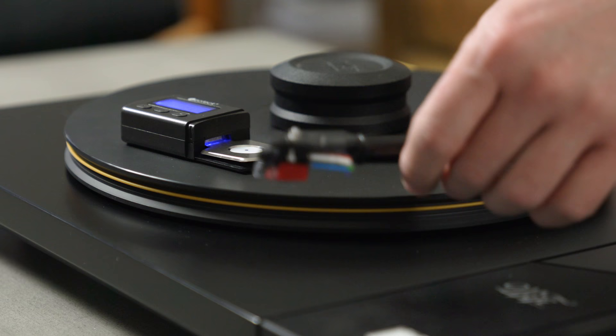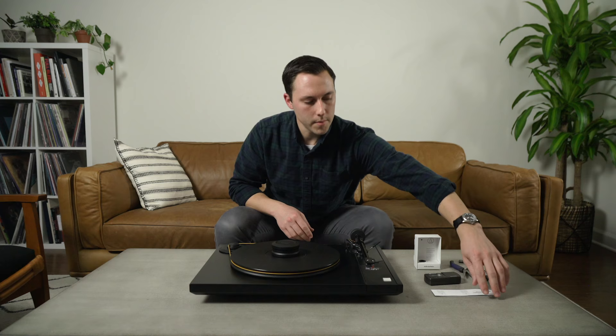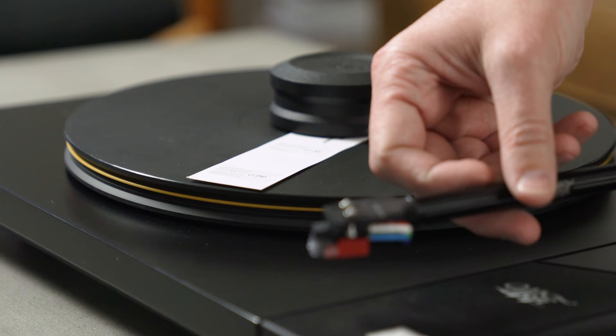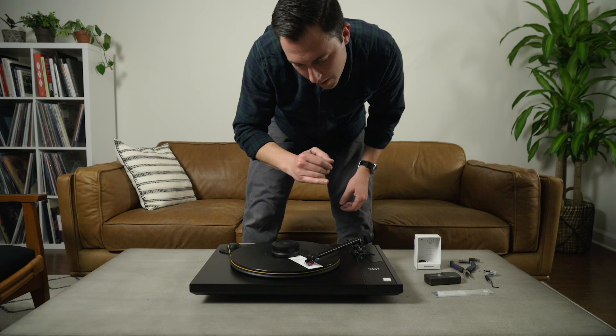Now that our tracking force is set, we can get started on aligning our cartridge. I'm going to take a paper alignment protractor — it's a two-point protractor that you can either print out or it may come included in the box with your turntable. You just put the hole over the spindle. You line it up with the outside point first and try to get it perfectly perpendicular. Looking overhead, we're not quite lined up and we're a little crooked.